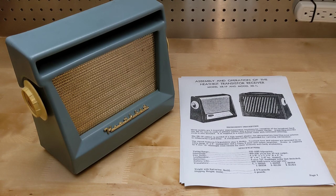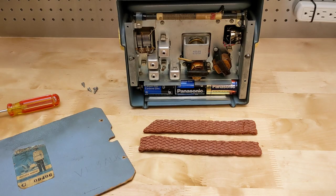I gave the unit a visual inspection and a light cleaning. The cushioning material for the battery holder had started to disintegrate, but it's not really needed and was discarded. I slowly powered the radio up with a power supply and it was working and picked up all the local AM radio stations.